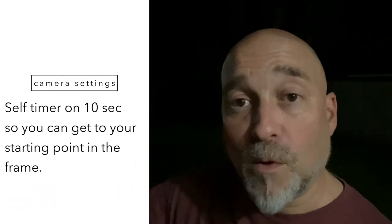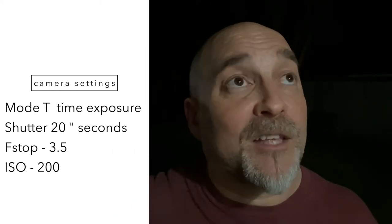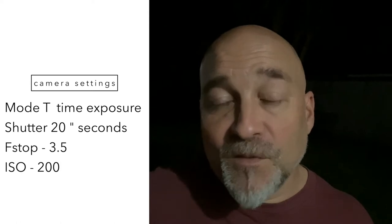In pitch black darkness — once these lights go off, I'm not going to see anything. So I'm going to set my self-timer to 10 seconds so I can run to my spots. I have it set to 20 seconds on the time exposure, starting at ISO 200 and f/3.5 just to see what happens. Then we're going to run back out in the field a couple of times, and in one 20-second exposure we're going to create something fun.